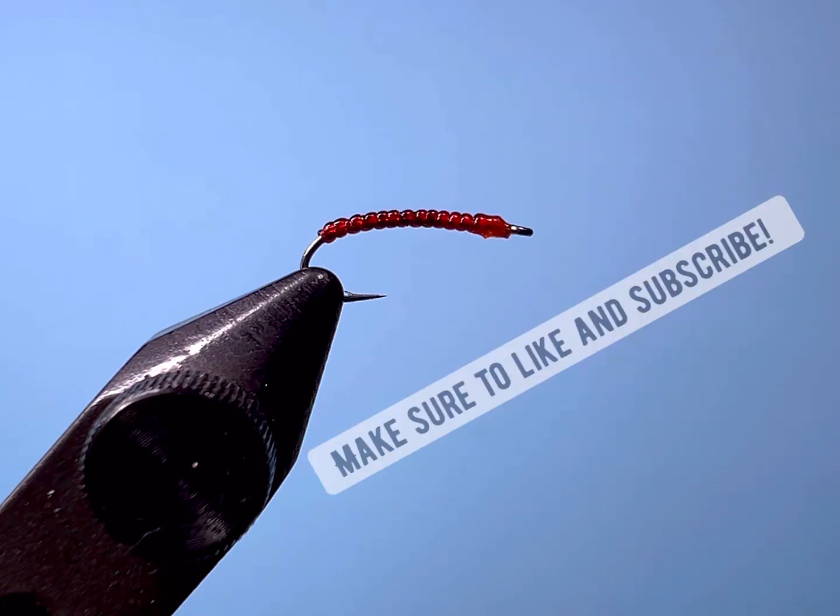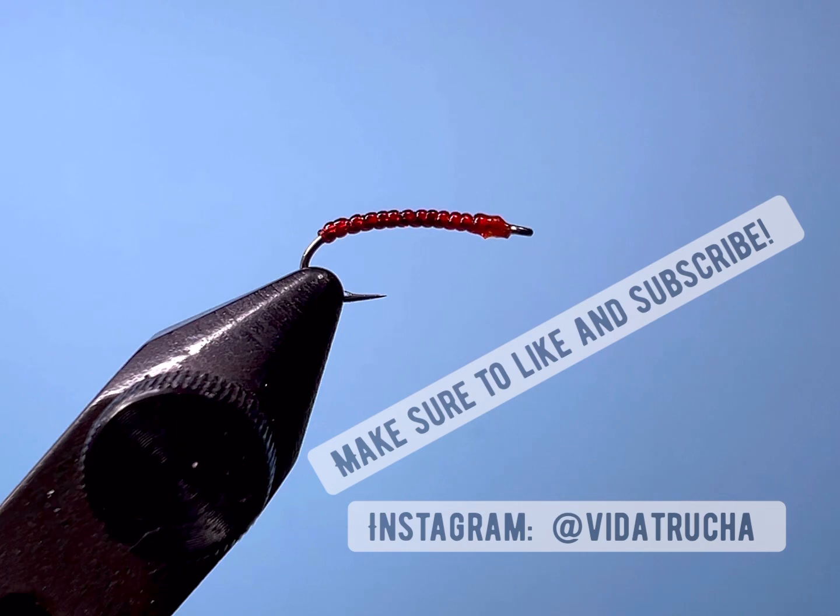Let me know how it works. As always, the first person to comment will get a copy of this fly — I'll mail it to you, so comment and then reach me on Instagram or my email below. Make sure to like and subscribe to the video. Thanks everybody!